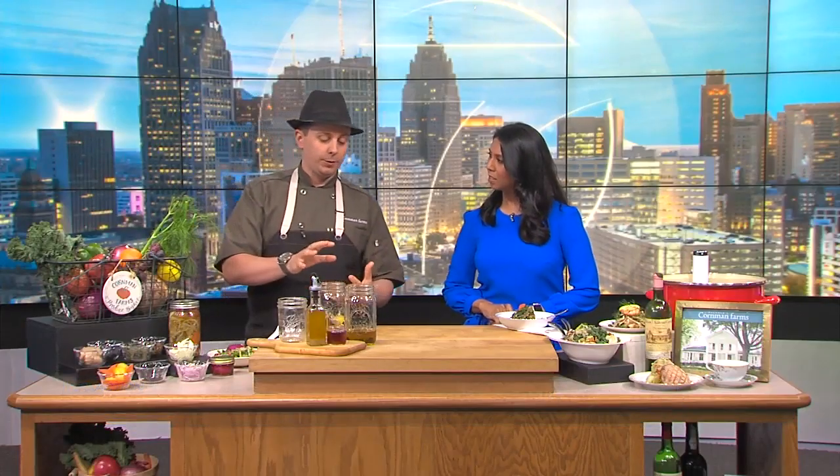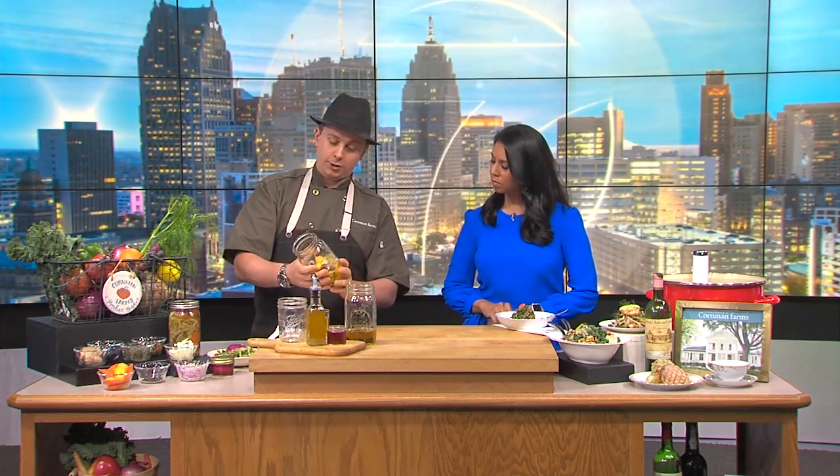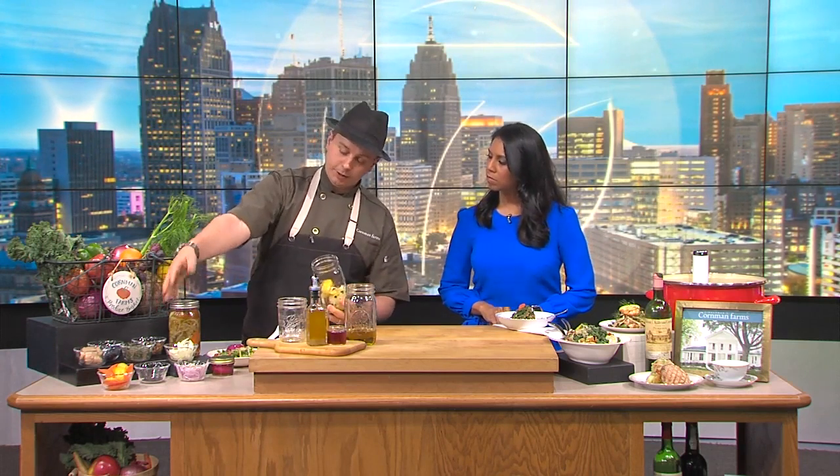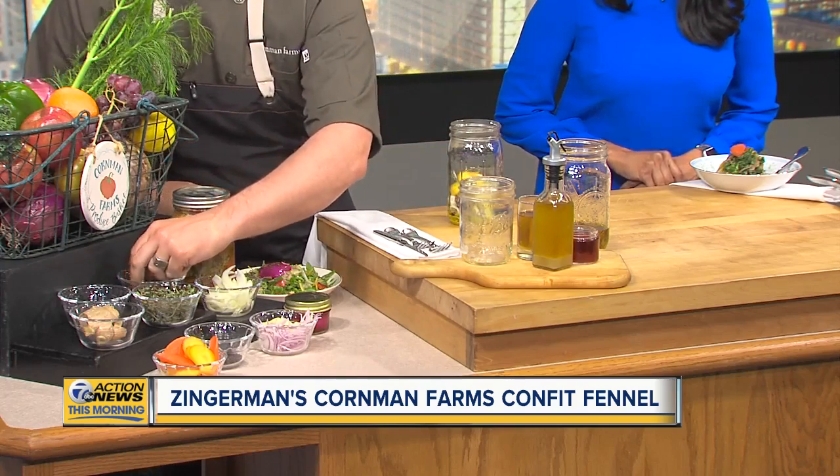We're going to show you a little recipe of how we preserve a vegetable. One of the things we love to grow out at the farm is fennel — big, bold fennel, this guy right here. A way to preserve those flavors and nutrients from the farmer's market. What we're going to do is something called confiting, which is cooking within its own fat or within a fat. We'll fill up a glass jar — one of our ball jars — with shaved fennel, carrots, onions, garlic, juniper berries, black peppercorns, thyme, and star anise. That beautiful anise-y star anise flavor goes right into the fennel as well.